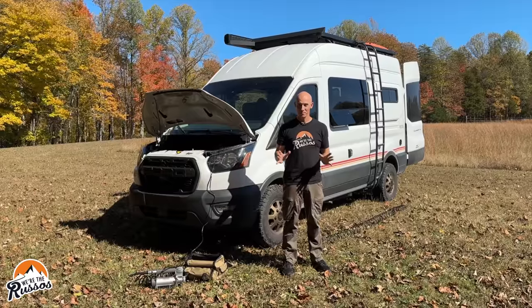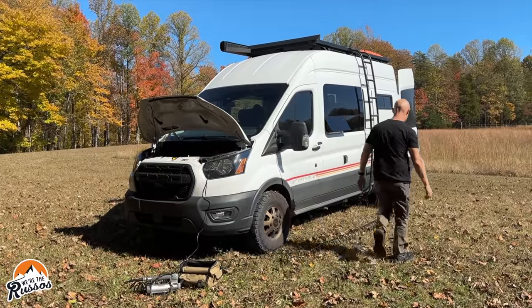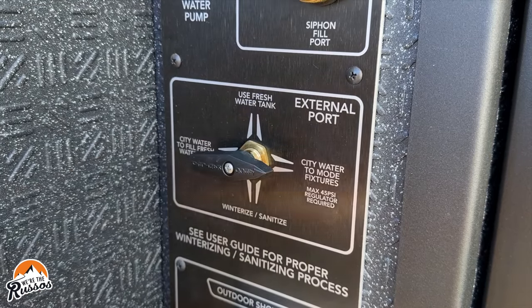Now it's time for the fun part: blowing out the water lines. Set your RV or find the valve to switch to city water — for ours, it's in the back. What this means is when you plug water into the inlet for your RV, it's feeding directly into the fixtures, not filling your water tank. Every RV is different; some have different inlets, others have valves. Just make sure you understand how to switch yours over or set it to city water.